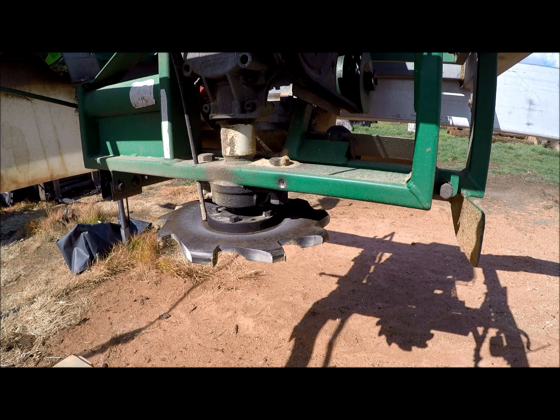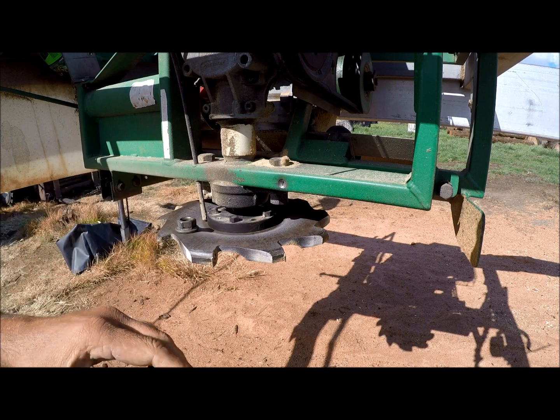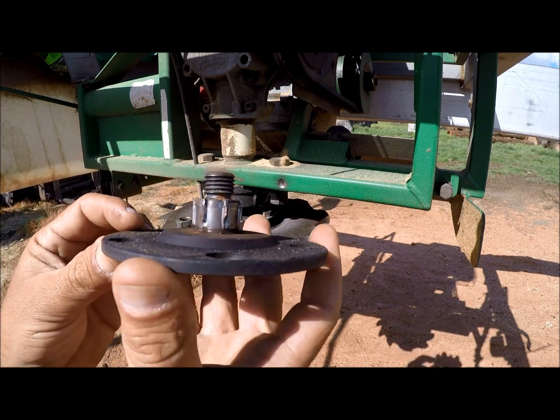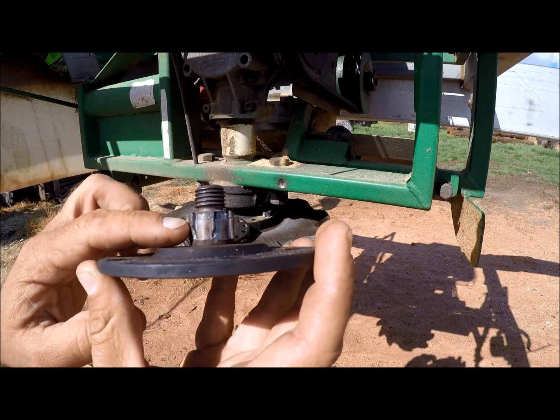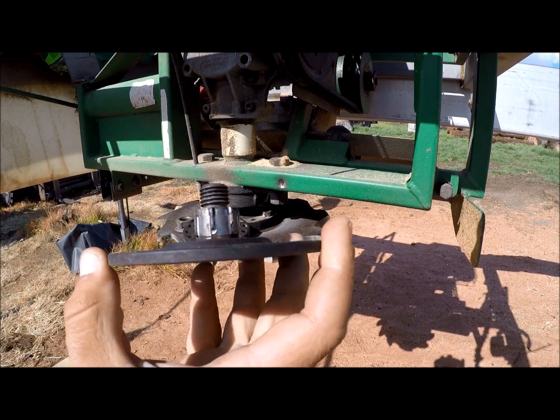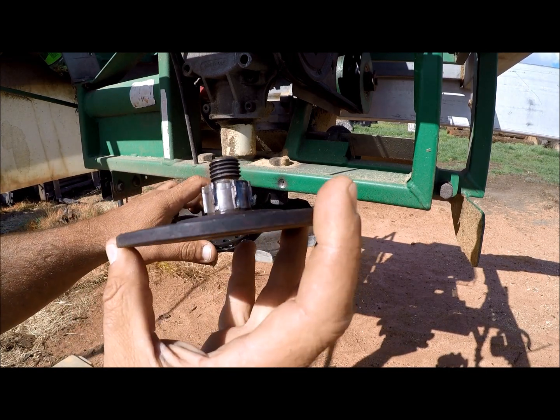Hey everyone, this is Charles with Not Head Custom Sawing. We are going to take our planer head off our Lucas mill. We stripped out the sprocket hub, which is the drive hub for the slabber — that's the sprocket that drives the chain for slabbing. Here's the hub right here; you can see we stripped these splines off. These hubs are custom-made by Lucas.